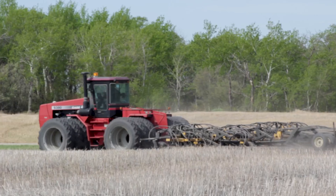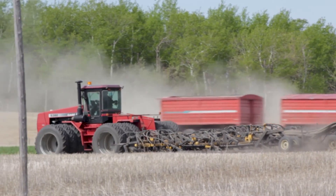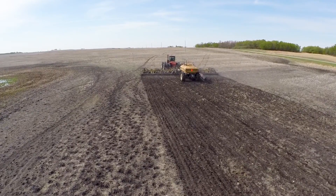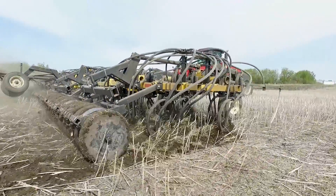I would recommend atom jet openers for a number of reasons. The big one is durability — we've not lost a carbide in all the years that we've been using atom jet openers. We get numerous acres out of a set of openers and they're simply about as trouble-free as it gets.